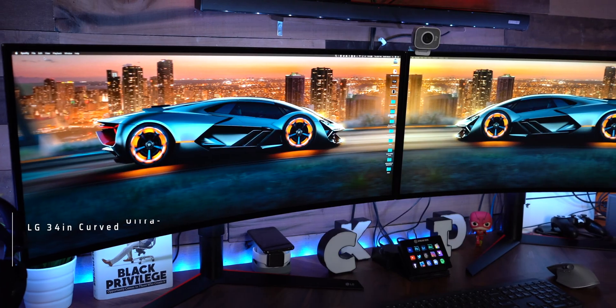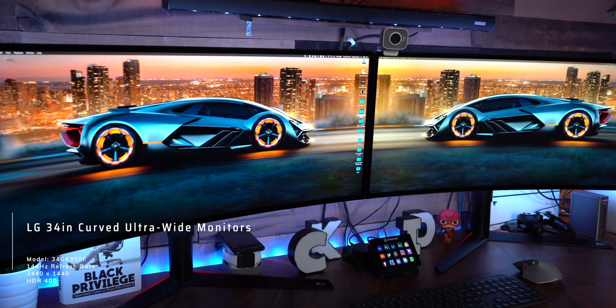The very first thing you're gonna need right out of the gate is a monitor. But before I tell you which monitor I'd personally check out, go ahead and comment down below how many likes are on this video at the time you're watching — I've got a little something for you guys at the end of this video.